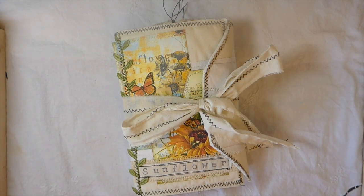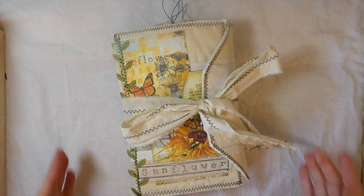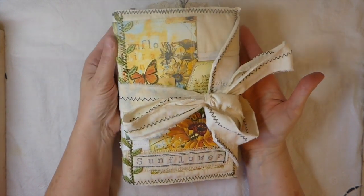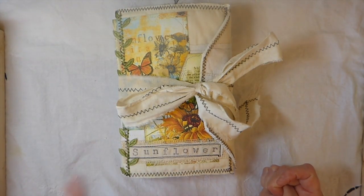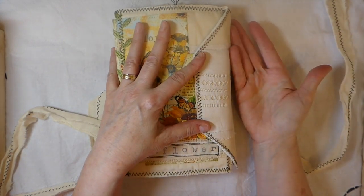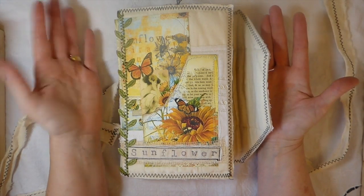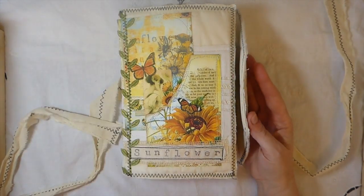Hey everybody, welcome back! Today's journal I created using Calico Collage Sunny Morning Kit. I love this kit — I've been wanting to work with it for a while because I'm crazy about sunflowers and it's just such a vibrant kit. I'm really excited to share this with you guys. This is a fabric journal that I've designed and created, and I'm really proud of how it's come out.